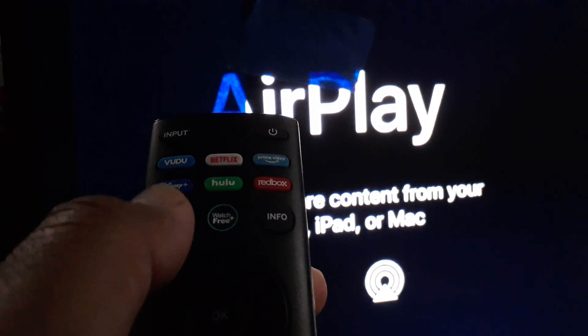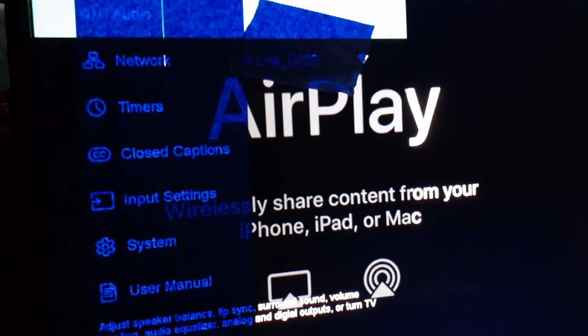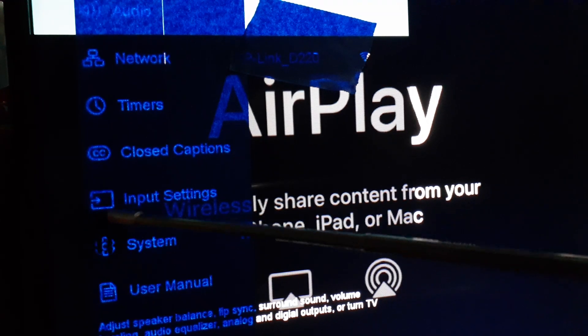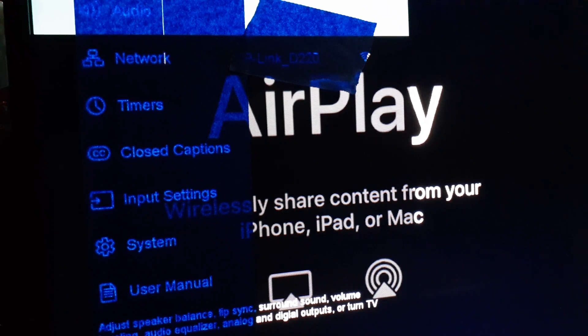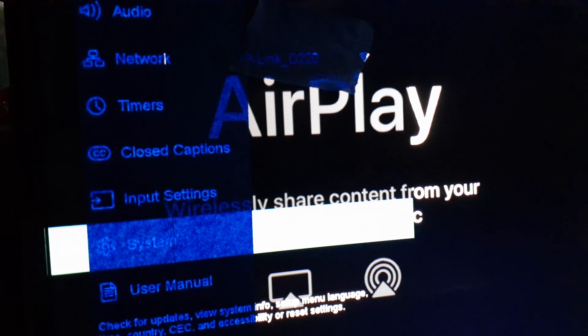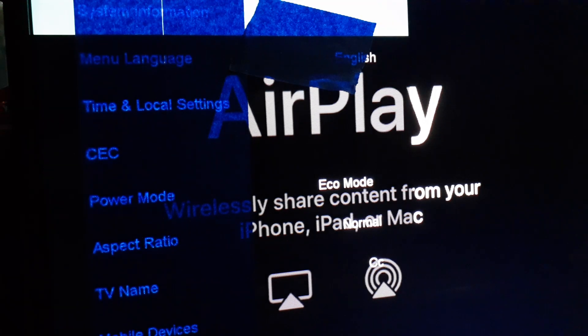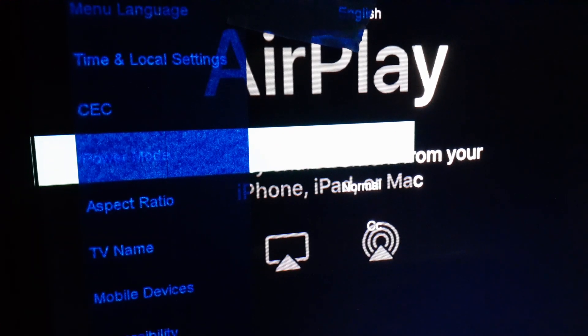On your remote control, hit the Settings button to open the menu. Scroll and highlight System — that's the settings icon we want to select. Hit OK to open System, then scroll down and find Mobile Devices.